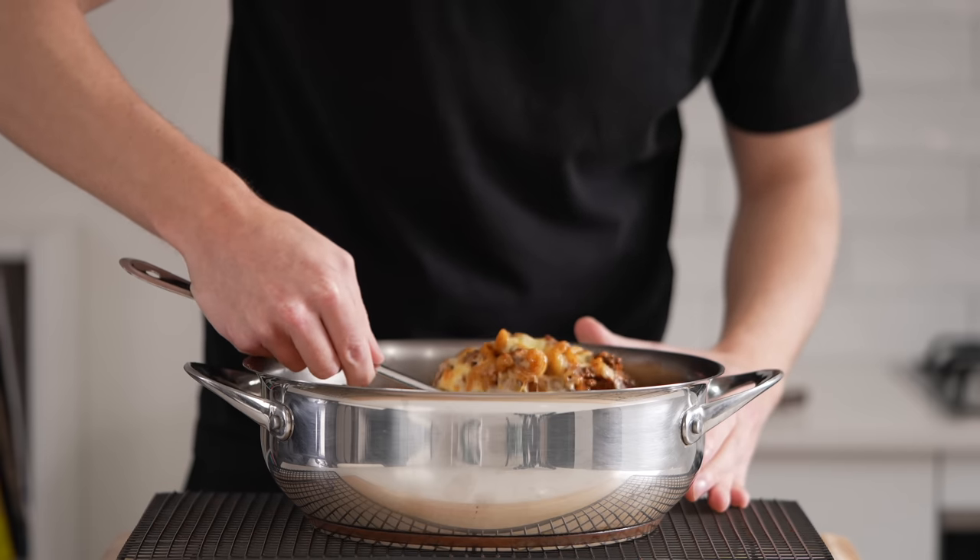You've more than likely had chili before as well as mac and cheese, but let's combine the two to create this absolutely delicious meal. Let's get straight into it.